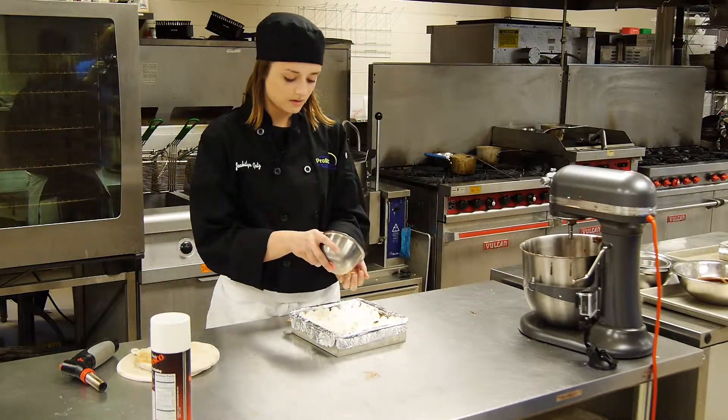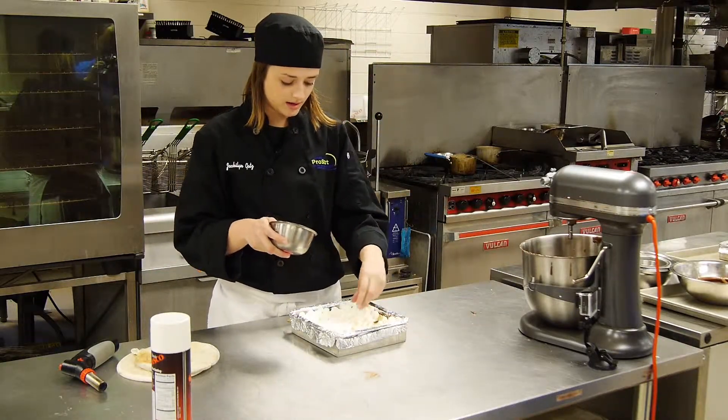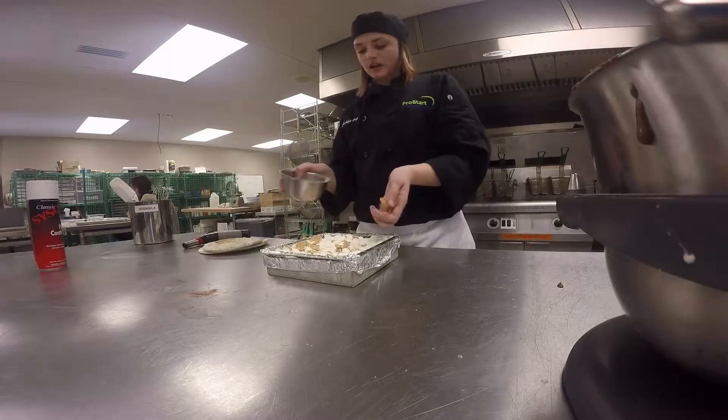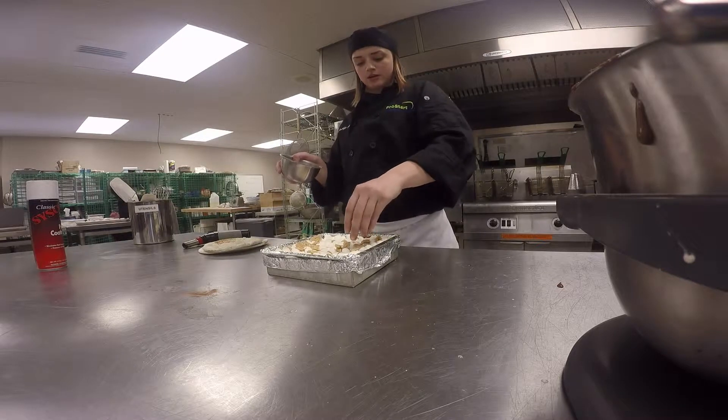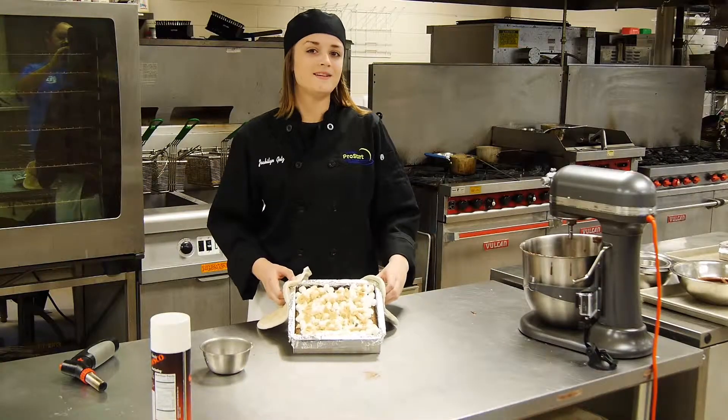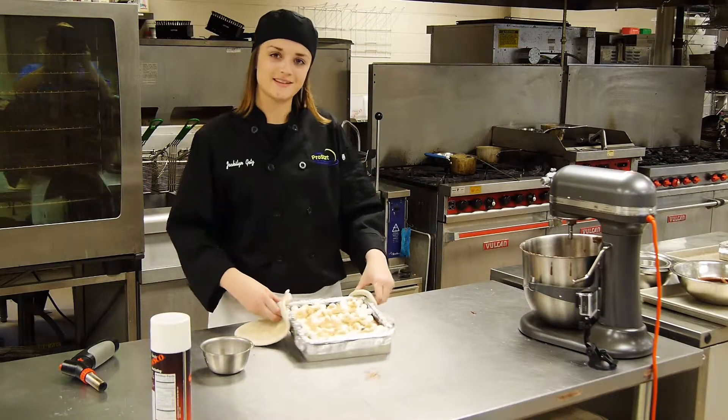Then take your graham crackers — you can do whatever size you'd like — and sprinkle them over the top. I took two graham crackers and crushed them up; you can do more if you'd like. And that is how you make s'mores brownies. I'm Jacqueline Gotts — thanks for watching!